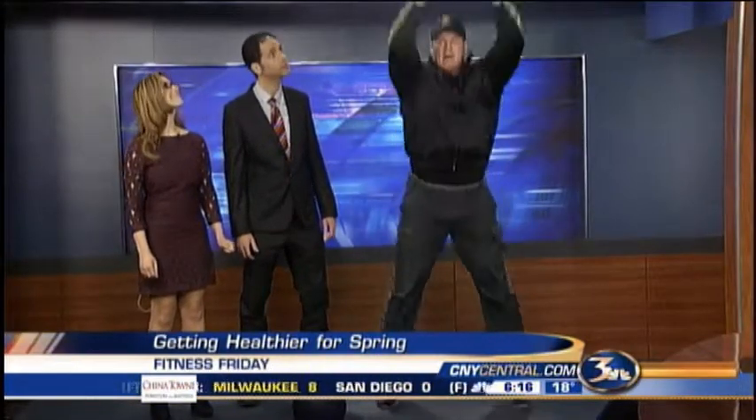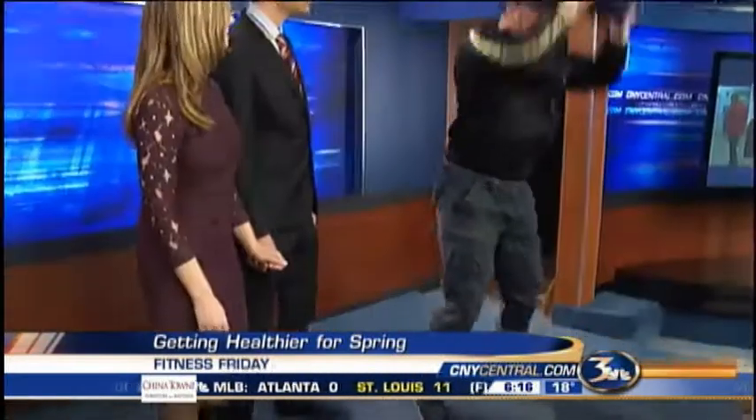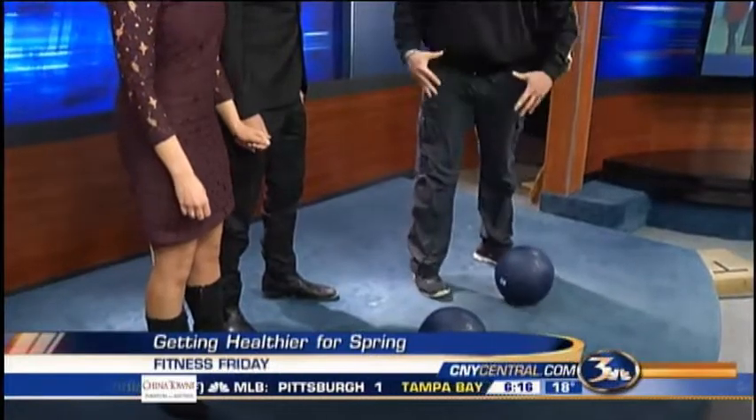Ball slams are a functional movement. Functional movements are moves that you would just normally do, like regular everyday chores. So this movement here — you pick it up from the floor, keep your knees bent, chin up, you're going to go up and slam it down. You just do that repetitively. It works the legs, the back, the arms, and it gets the blood pumping.